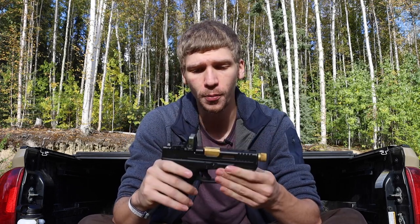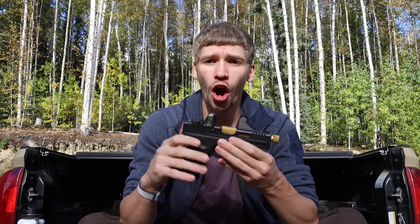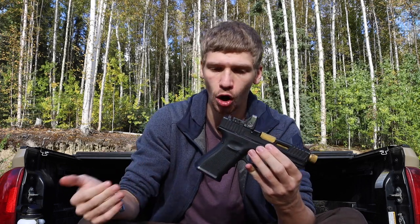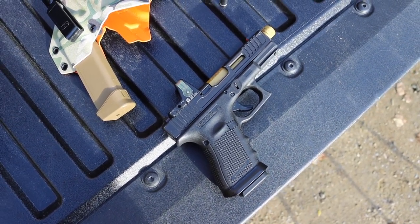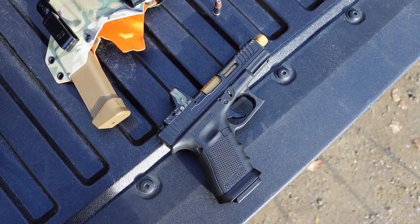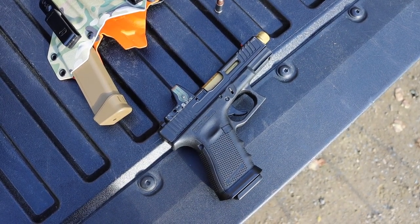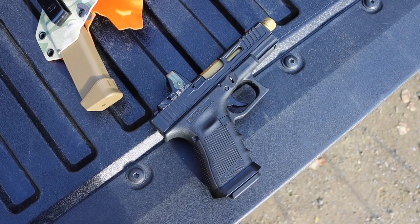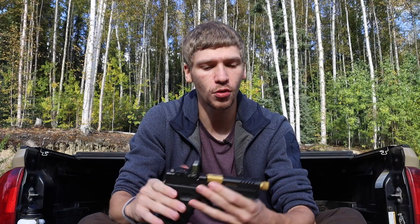A lot of people, especially in the Glock community, are pushing toward single-stack or one-and-a-half stack handguns like the Glock 43X with Shield Arms magazines. But the biggest problem is that level of accessorizing just doesn't exist with those guns the way it does with a full double-stack platform. You can get factory MOS-equipped Glocks that accept sight plates for red dot sights.